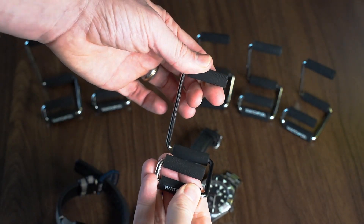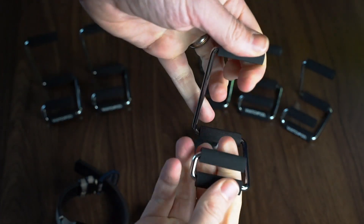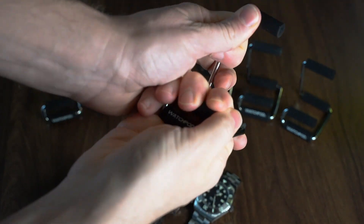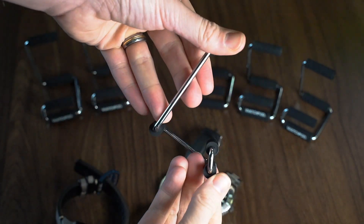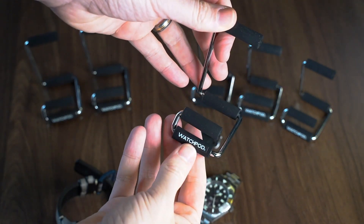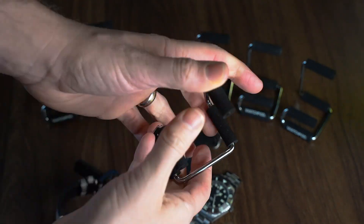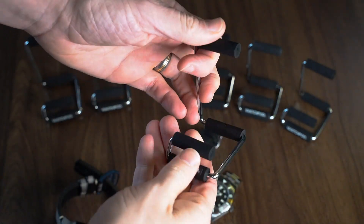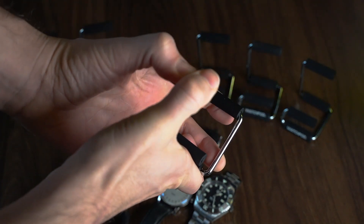The steel is really strong and sturdy. I've tried bending it with quite a lot of force — given it a real good go — and it's kept its shape. It's very unlikely to get damaged or lose its shape over time, which is very impressive considering how thin the steel is.